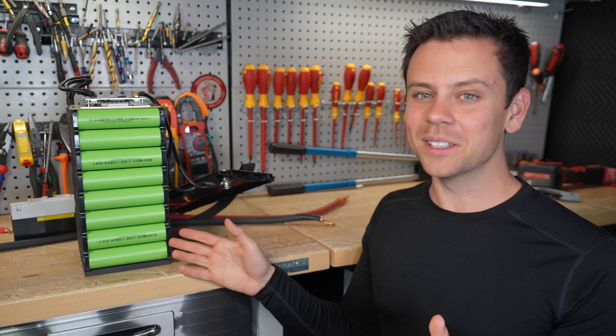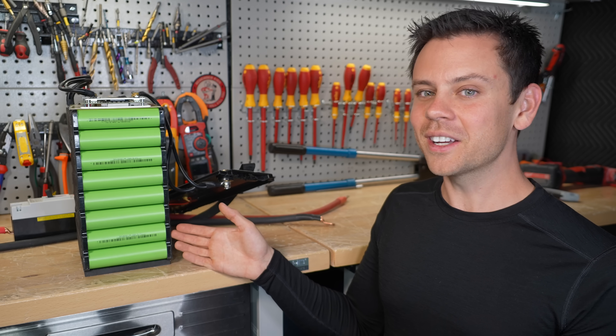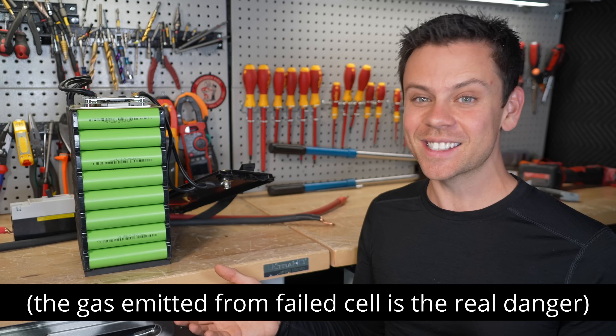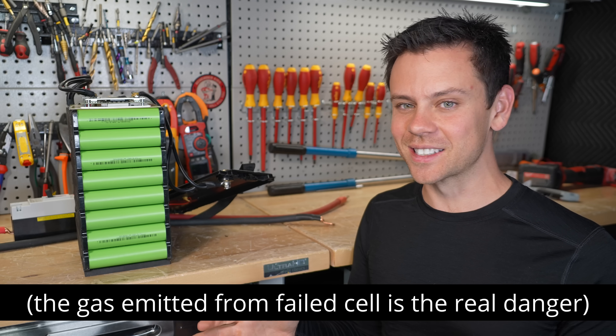LFP does have limited combustibility — it's like the safety of wood, really hard to catch on fire. And LTO is super safe — crazy safe. You can drill into it, you can do a dead short, you can do all sorts of crazy stuff and it's fine.